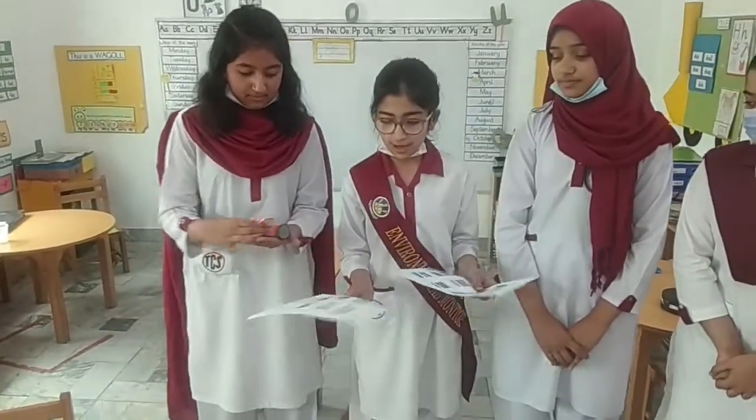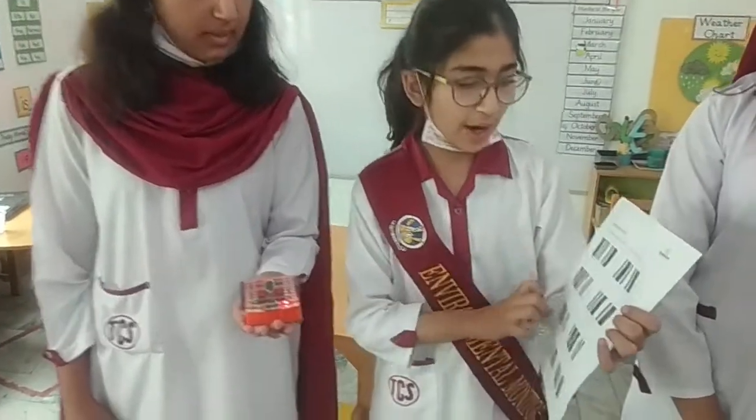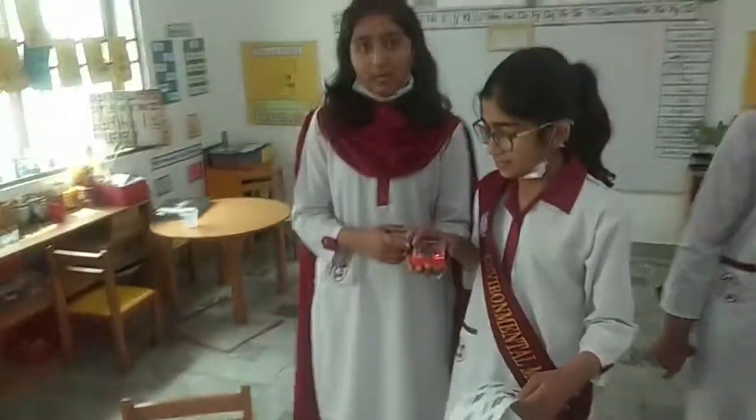These are our board phones and let's start to give the command. Using these board phones, we are going to program our adjacent default. This is our programmable keyboard.